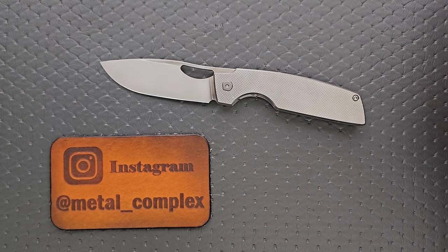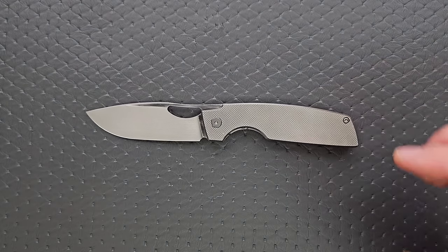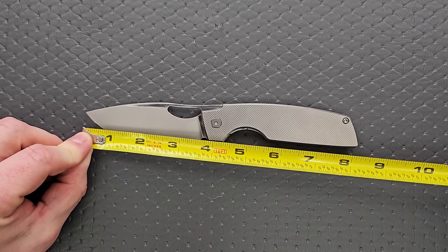Nicholas was kind enough to send this in for me to take a look at, experience, and share with you guys. So thank you very much for that. Thanks to my patrons for supporting me, and please make sure to follow me on Instagram at metal underscore complex. So let's go ahead and measure the knife, get some specs, and then I'll talk to you about my experience with this absolutely wonderful piece of cutlery.